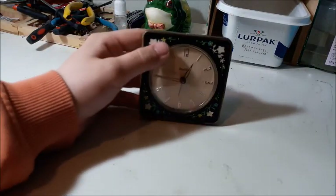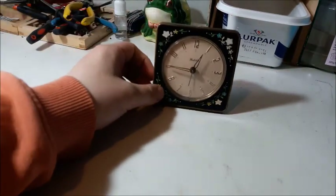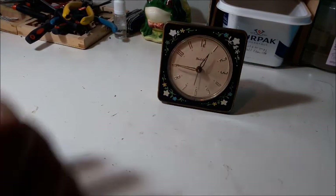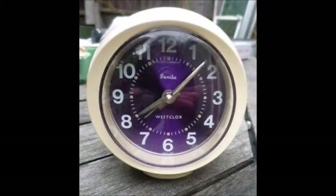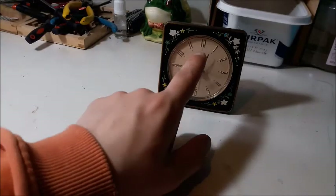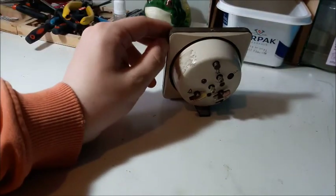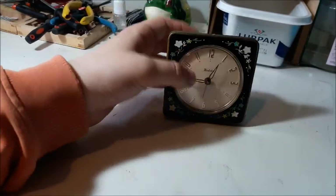We can get back to our Benita. This model is called the Benita, and I think this is the first Benita, because I've also seen Baby Ben Style 8s with a sort of plastic ball around them that have Benita written on the dial. This one just has 'Westclox Made in Scotland.' I think these were only made for Scotland and Canada. I don't know if there are any USA versions of these out there.